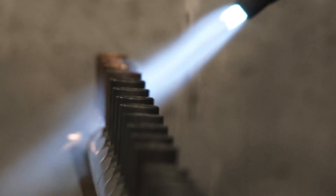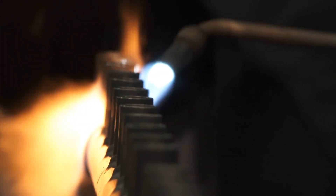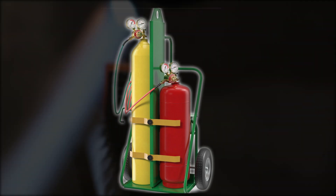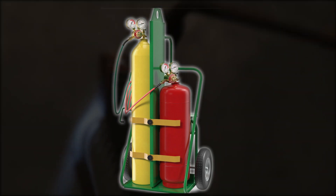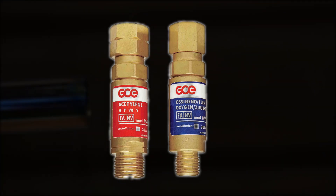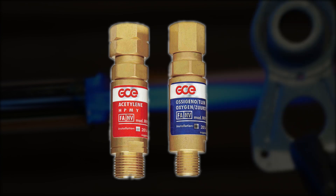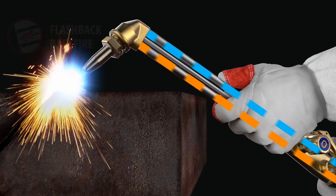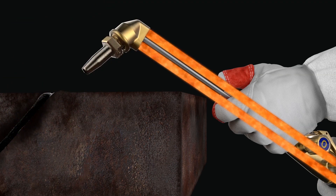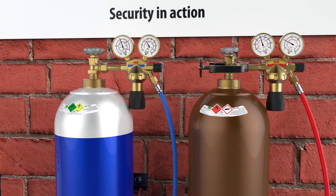Oxy-acetylene equipment is portable and easy to use. It comprises oxygen and acetylene gases stored under pressure in steel tanks. The tanks themselves are fitted with regulators and flexible hoses which lead to the blowpipe. Specially designed safety devices such as flame traps are fitted between the hose and the cylinder regulators. The flame trap prevents flames generated by a flashback from reaching the cylinders. The principal causes of flashbacks are the failure to purge the hoses and overheating of the blowpipe nozzle.